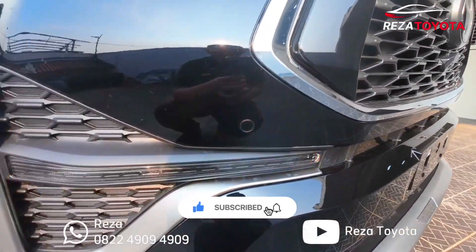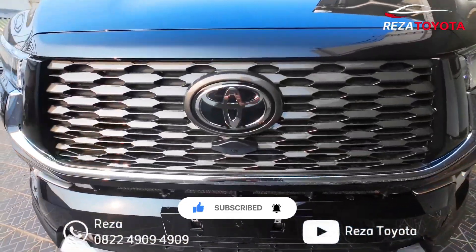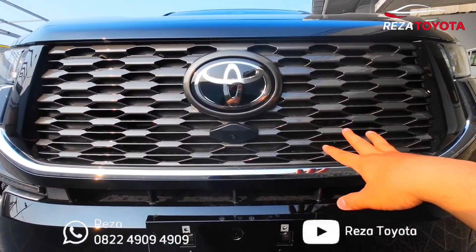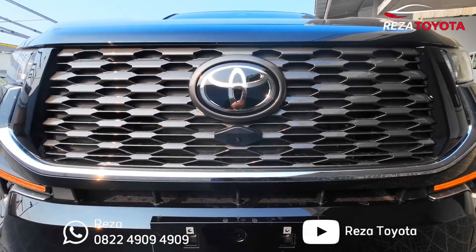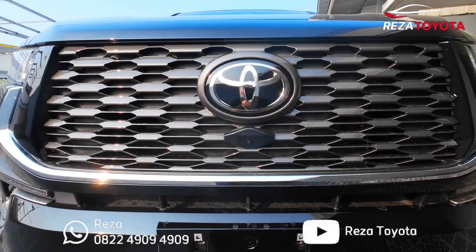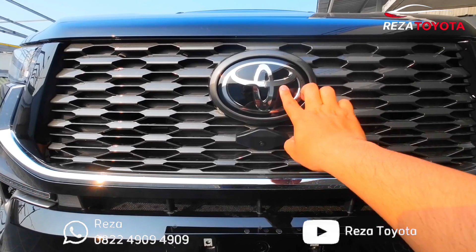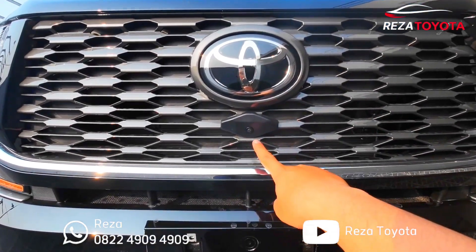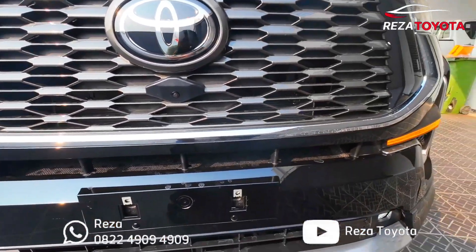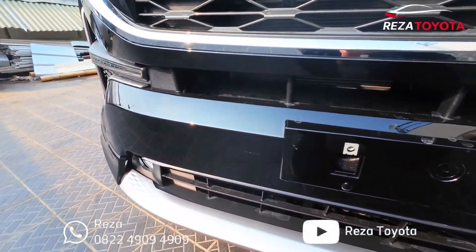Ada sensor di sudutnya. Kita ke tengah. Untuk grillnya, memang ciri khas Innova Zenix terbaru teman-teman. Untuk logo Toyota-nya seperti Land Cruiser punya, jadi lebih thumb cut, ada kesan glossy. Dan untuk kamera 360 bagian depan, ada list chrome-nya memanjang. Ada tulisan Modellista untuk bagian bawahnya.